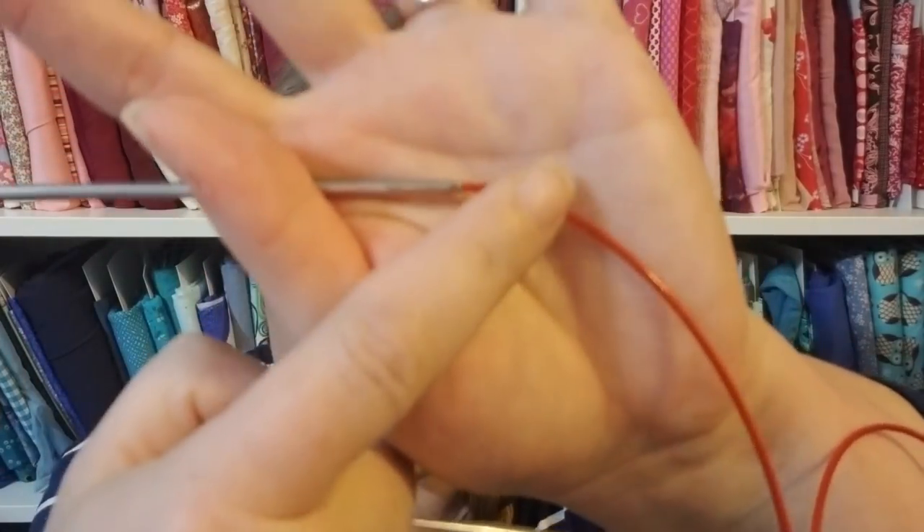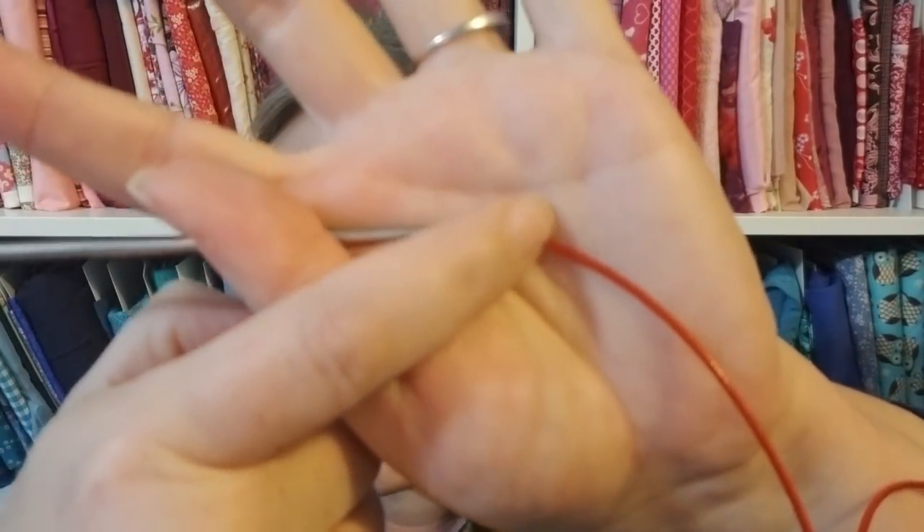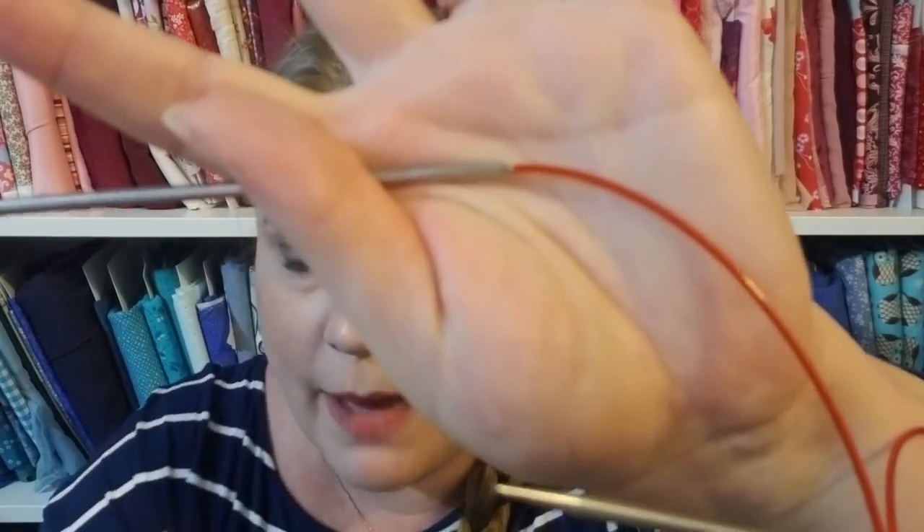The ChiaoGoo red lace circular is to my knitting as the Clover Amour hook is to my crochet. It has beautiful glide, a seamless transition — no sticking or gripping. The join between the cable and the needle is a beautiful seamless join. You can see how smoothly it transitions into the needle; there's no huge bump or gap there.